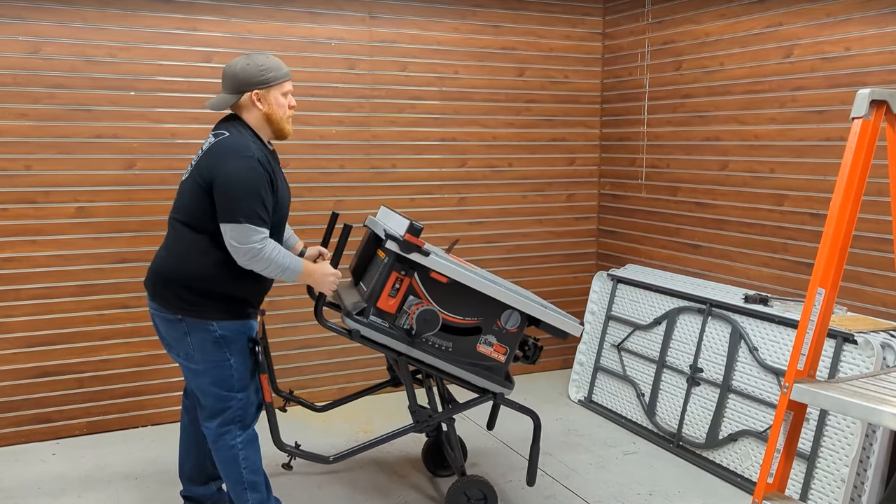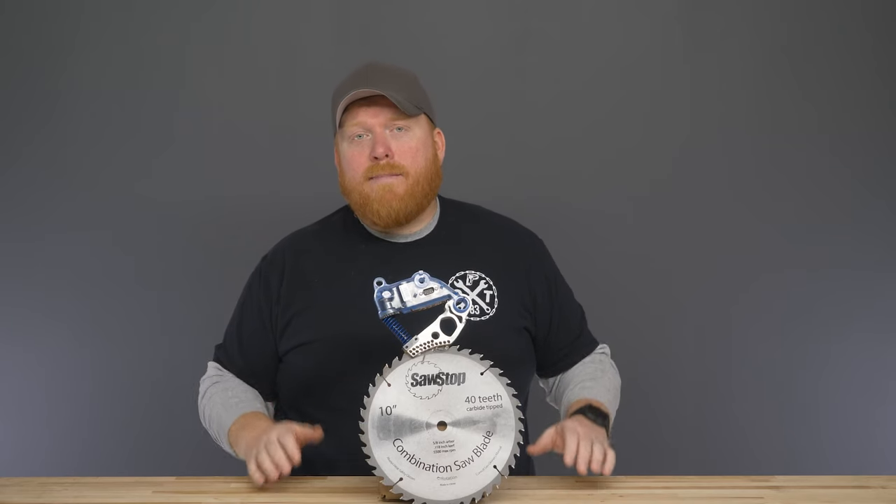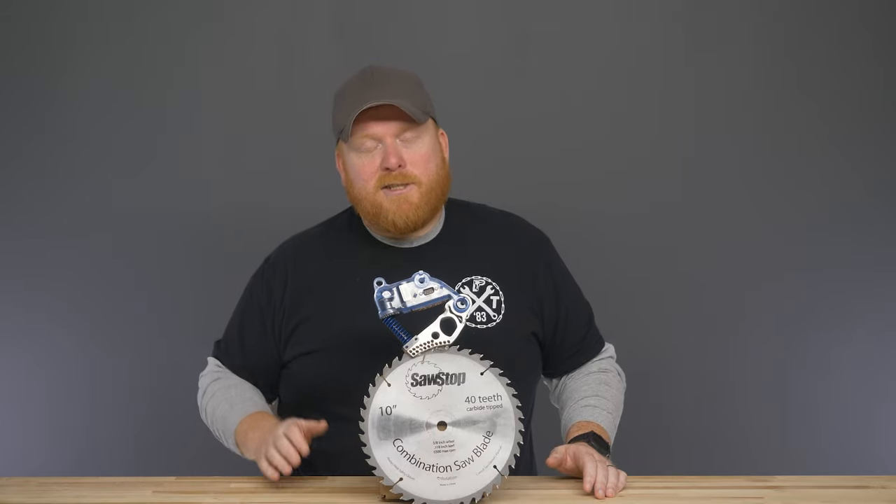The saw includes a cart that folds up and is crazy easy to transport. If you've been looking for a compact saw that doesn't rip off your fingers, this is the saw you want.